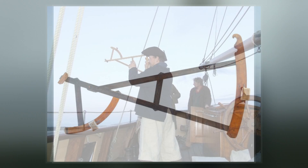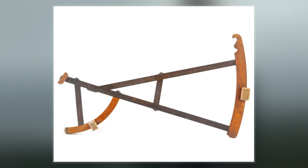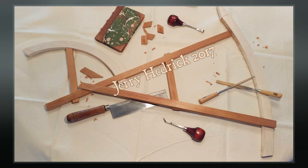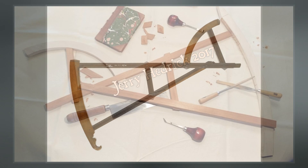Many types of instruments evolved from the cross-staff that can be classified as backstaves. Only the Davis Quadrant remains dominant in the history of navigation instruments. Indeed, the Davis Quadrant is essentially synonymous with backstaff. However, Davis was neither the first nor the last to design such an instrument, and others are considered here as well.